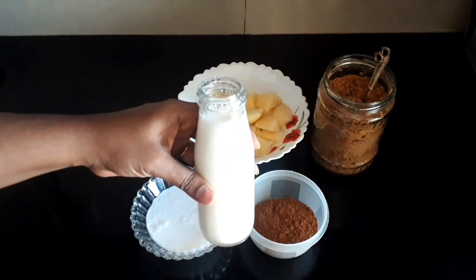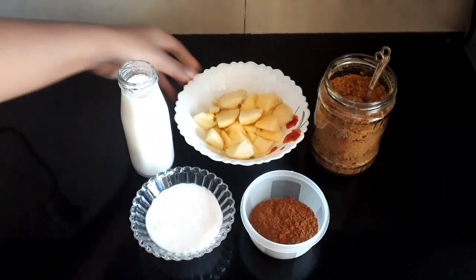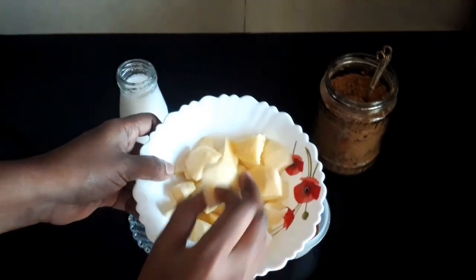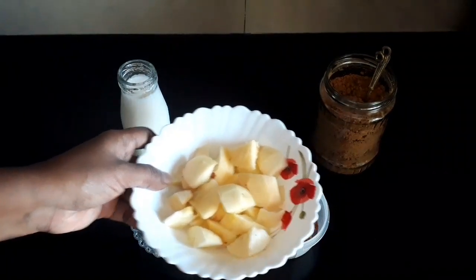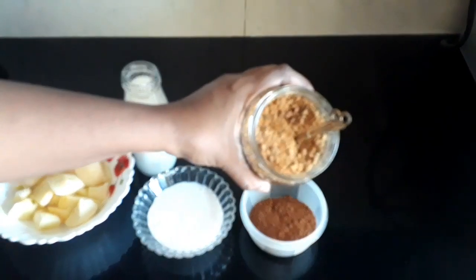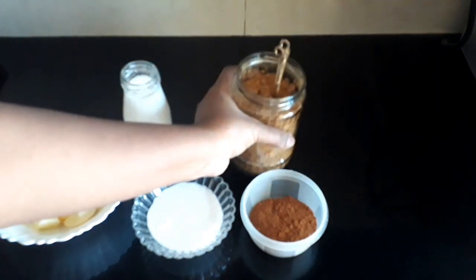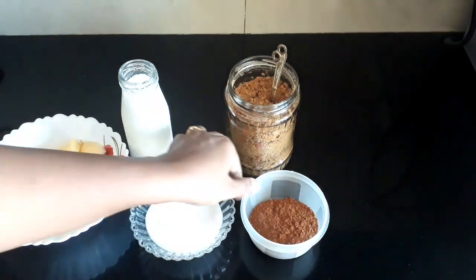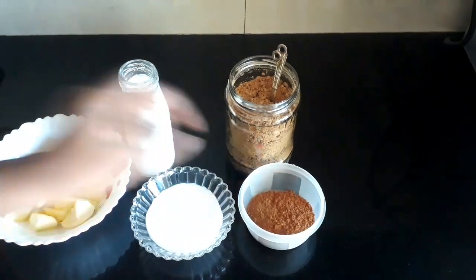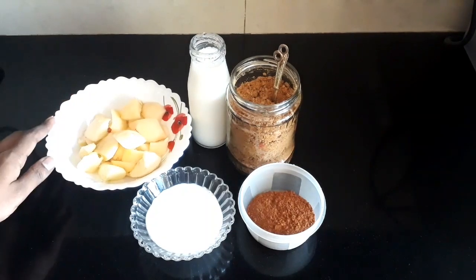Add milk, add brown sugar — I will add sugar, brown sugar, cinnamon powder, and checca powder.